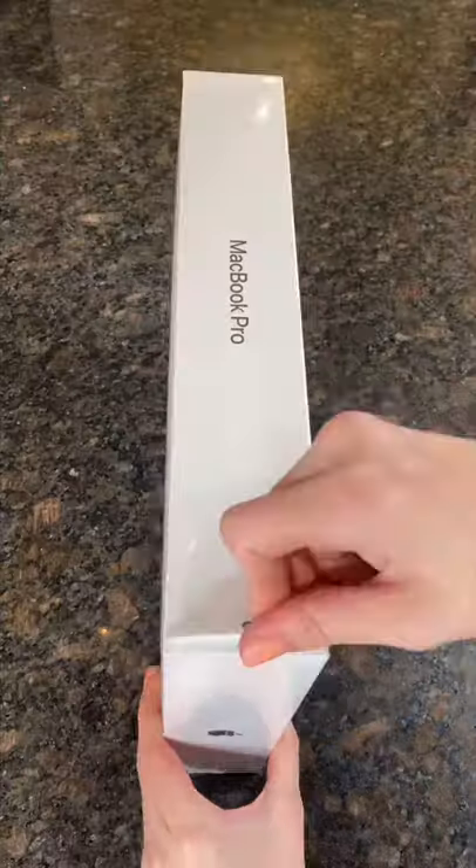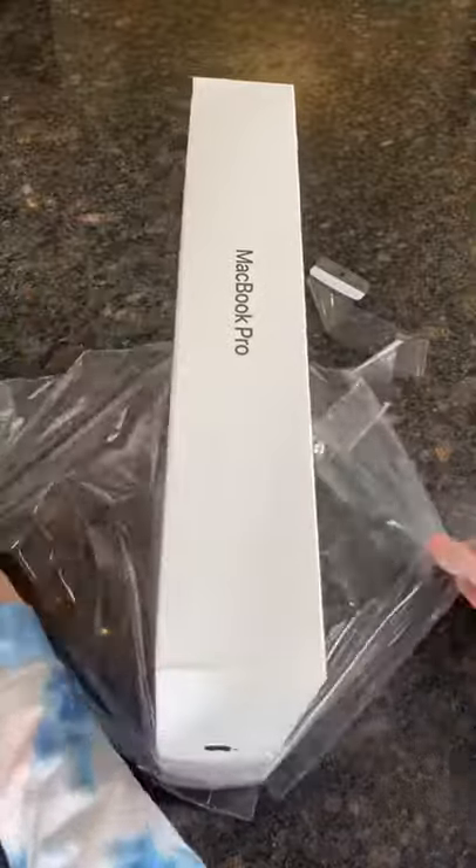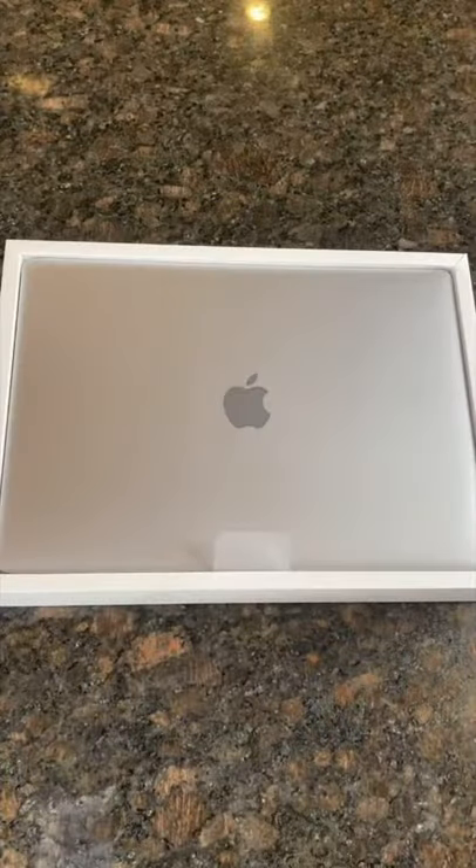If you saw my last Apple unboxing, I thought I got the brand new M1 MacBook Pro, but I accidentally got the Intel version. I returned the Intel one and now I'm positive that I have the M1.